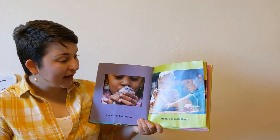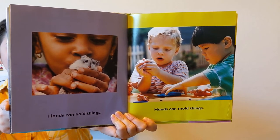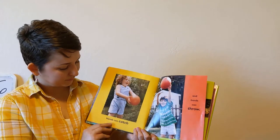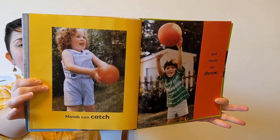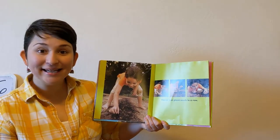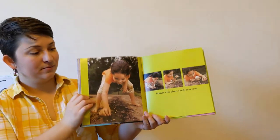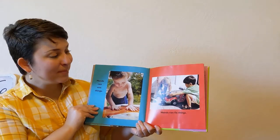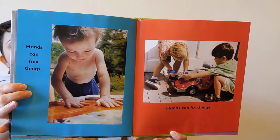Hands can hold things. Hands can mold things — being very gentle with a hamster and molding clay like Play-Doh. Hands can catch and hands can throw — they're playing ball. Hands can plant seeds in a row. I planted seeds in my garden; hopefully I'll have some peas soon. Hands can mix things. Hands can fix things. He's mixing paint, and they're fixing their toy truck.